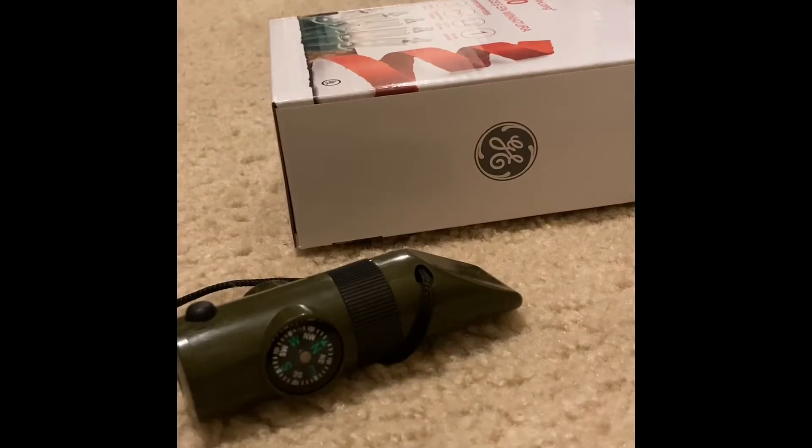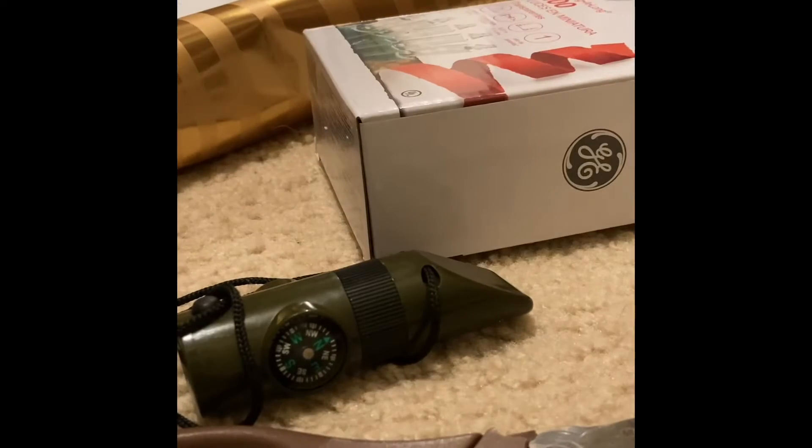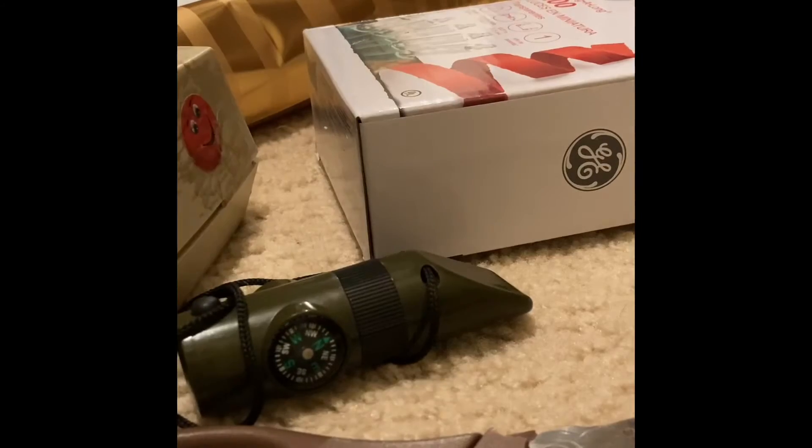For a start, you need a box if necessary, your present of course, you will need scissors, you will need wrapping paper, and you will need tape.